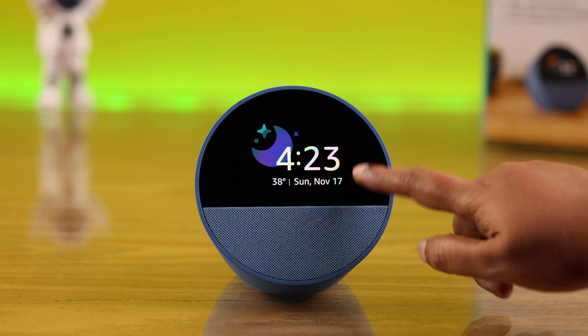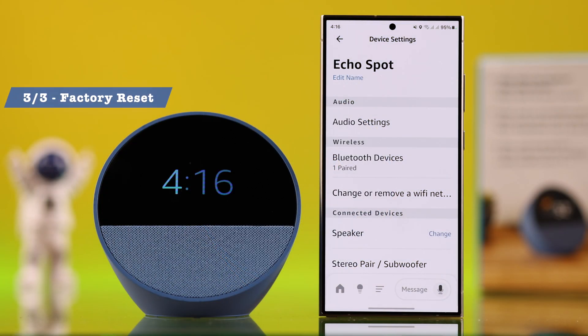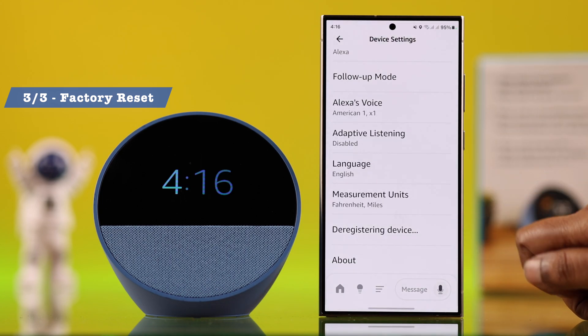If your Echo Spot screen is still not responding to your touch, you can go back to the Echo Spot settings and from there select Deregister, which will factory reset your Echo Spot.